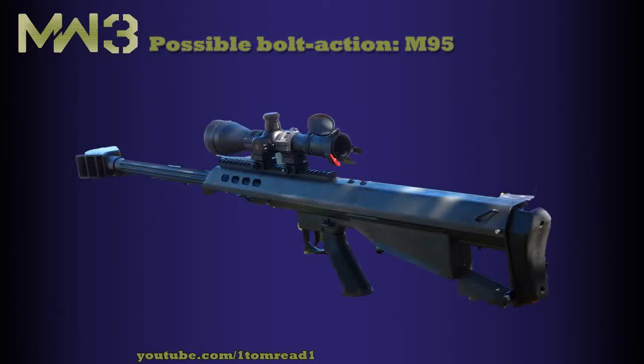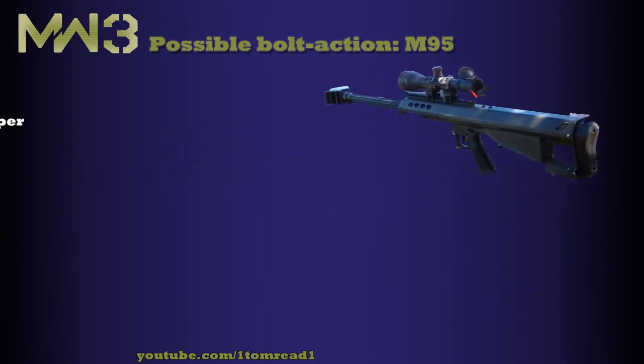Hi guys, it's Tommy and I'm back again with another Modern Warfare 3 possible bolt-action sniper. Today we're going to be looking at the M95, which is very similar to the M82, the semi-automatic Barrett sniper, but it's obviously different because this is a bolt-action.